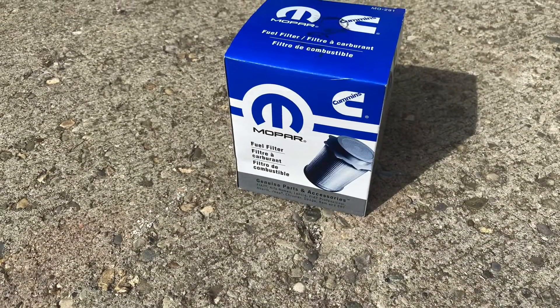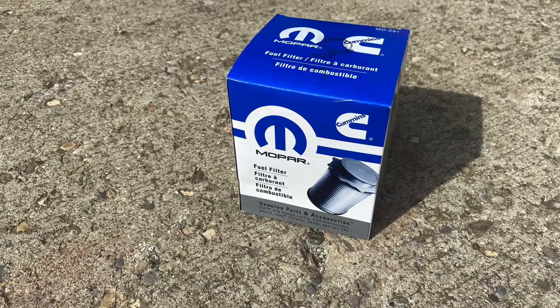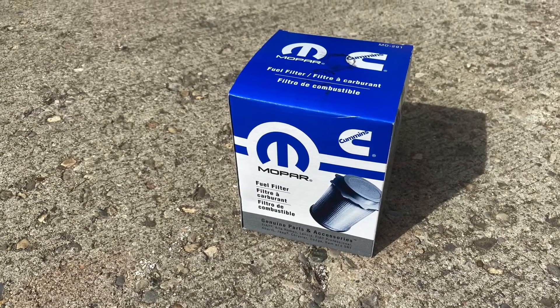Hello, HowToBob here, and I made this video to show you how to change the front fuel filter in a 2020 Ram 6.7 Cummins diesel.